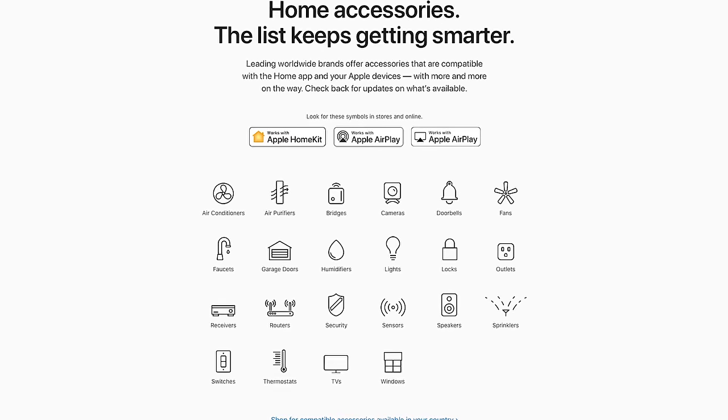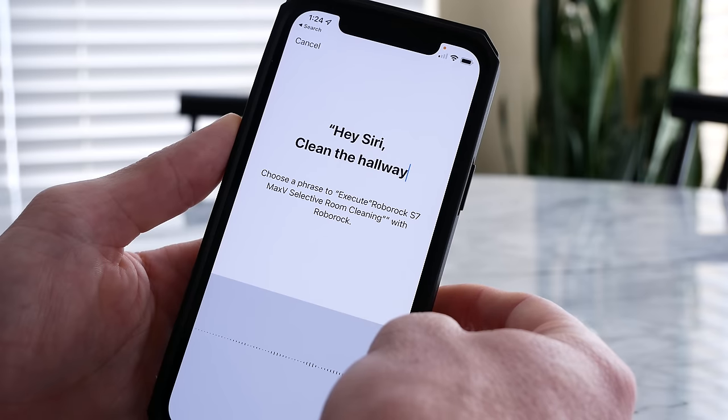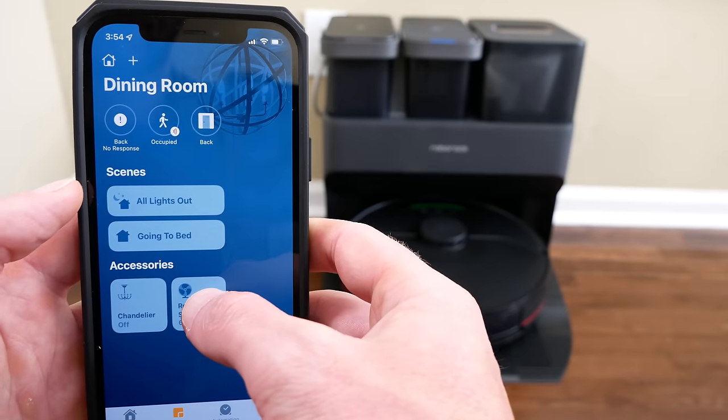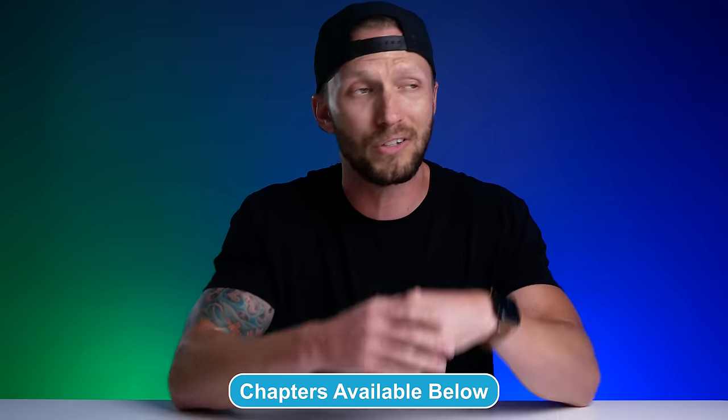As you may know, robot vacuums are still not a supported product category within HomeKit, so there's no native HomeKit support. But this one does support Siri shortcuts out of the box, which is great. That means you can control this thing with Siri voice commands or in your Siri shortcuts. We'll also look at using HomeBridge or Hoobs as a workaround to getting this into HomeKit, because that's also possible. Big thanks to Roborock for sending this out to me and for sponsoring today's video.